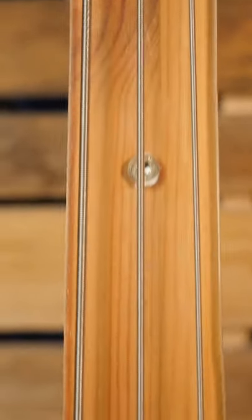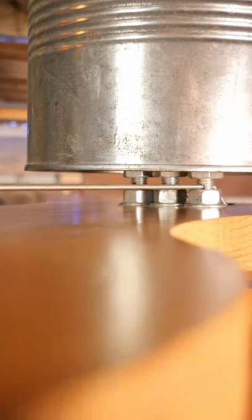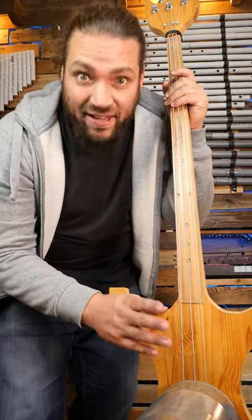My knowledge in woodworking wasn't so great at the time — it still is. This weird bridge can make some buzzing strings, so my three strings have three different sounds.